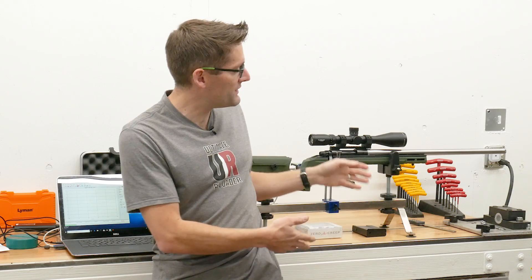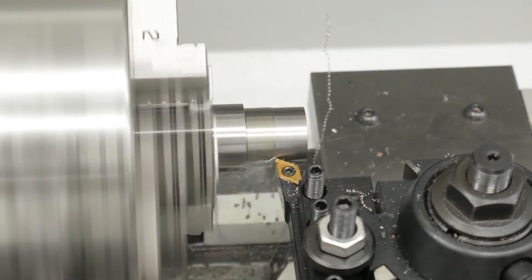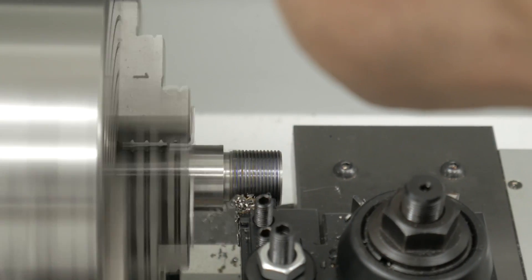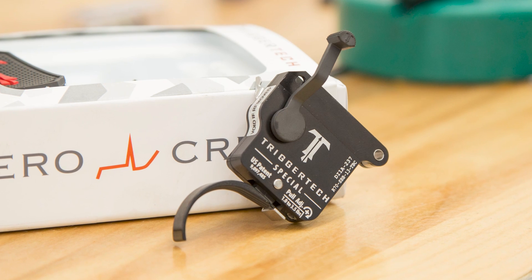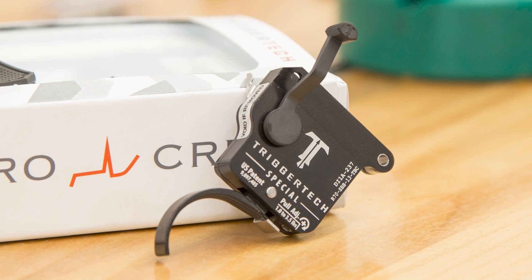Hey there! Gavin Gere here from Ultimate Reloader.com. If you have been watching my 224 Valkyrie content, you've seen me chronicle my journey building this Remington 700 custom 224 Valkyrie rifle. And as a part of that rifle build, I installed the KRG Bravo stock and the TriggerTech Special trigger for the Remington 700.